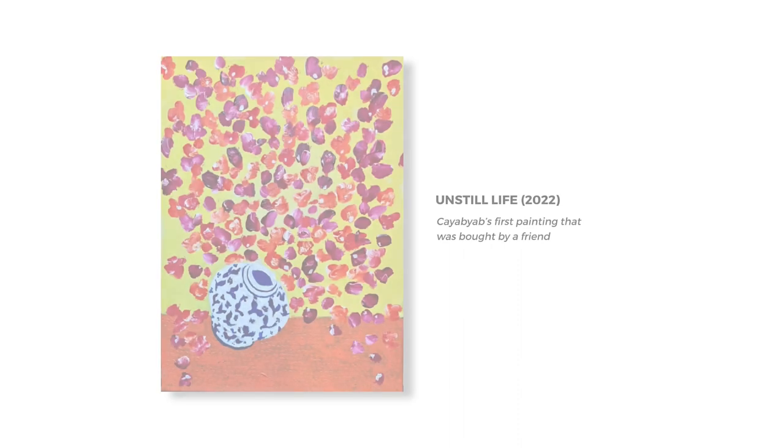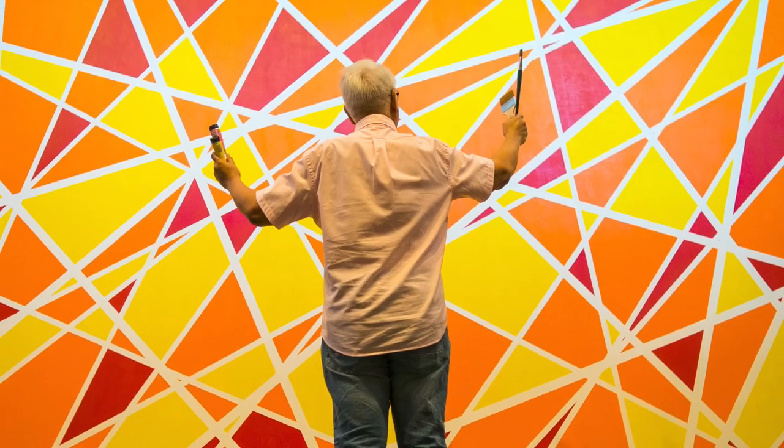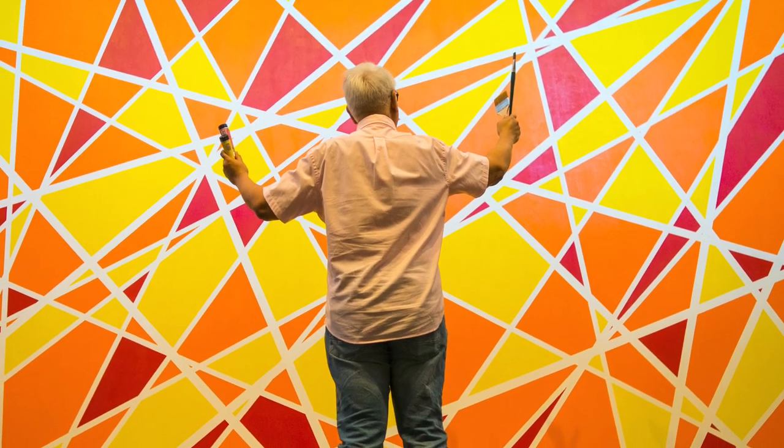I painted on the canvases. I wasn't thinking of it as a commercial thing. I just wanted to try doing this until I got hooked. I got so hooked. I finished one, two, three — I finished a lot.